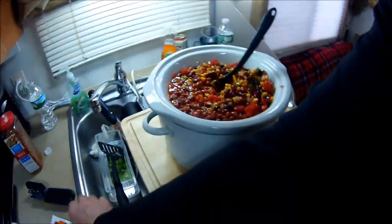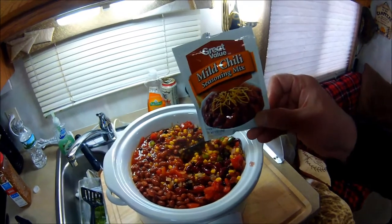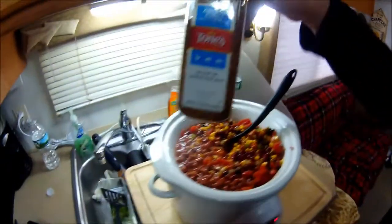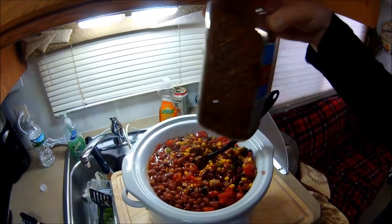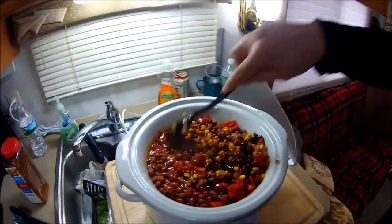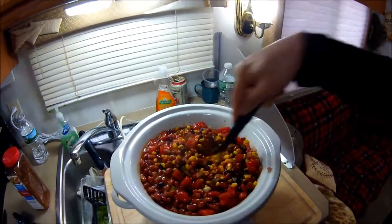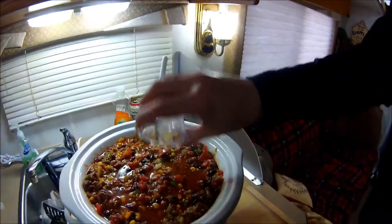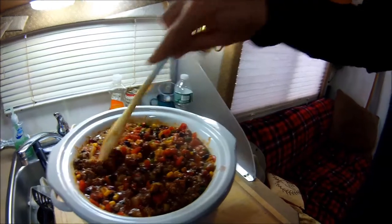I do have one pack of Walmart chili seasoning mix — about 99 cents — which is good for one pound of meat. Since I have three pounds, we'll also be adding some ancho chili seasoning blend: dried chilies that really add to the southwestern flavor. We'll add more cumin and chili powder to taste, and I might add some crushed red pepper as well to bring up the heat a little.